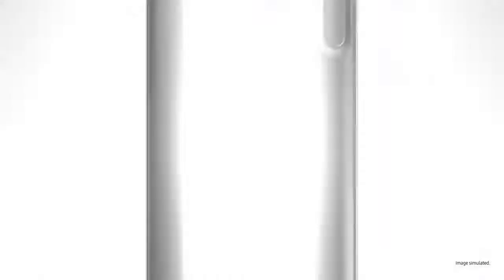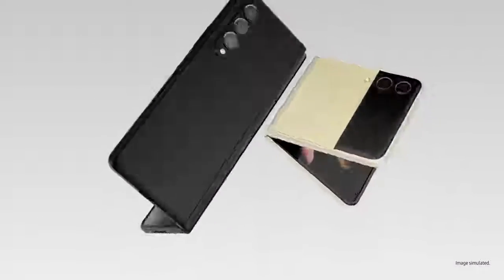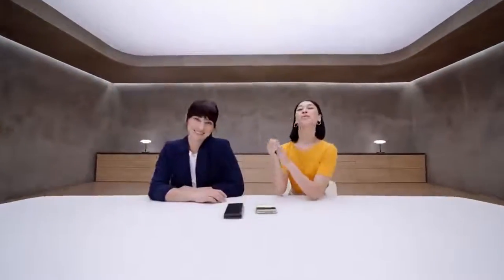Good used to be good enough until folding glass changed the game, which is why Galaxy Z series takes the mobile experience to the next level. We want to show what you can do with these two amazing devices, because once you experience them, you won't go back.